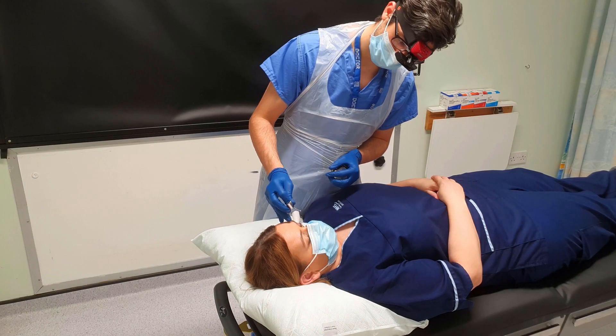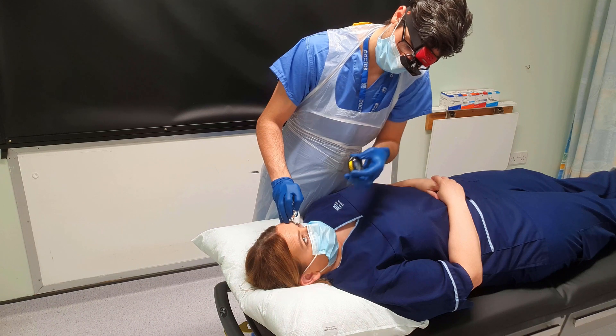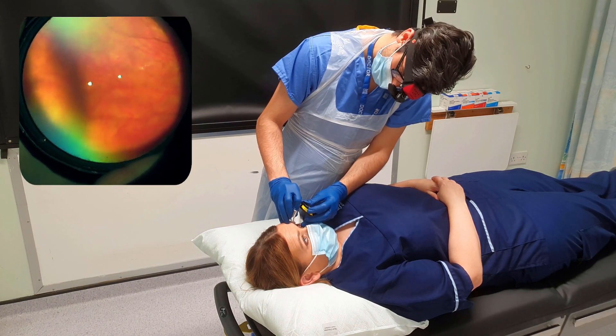With scleral indentation, the BIO can allow visualisation of the far periphery of the retina. This technique brings the anterior retina into view. It can be helpful to view the ora serrata and look for peripheral retinal pathology such as anterior retinal tears that would otherwise not be visible on a regular examination.